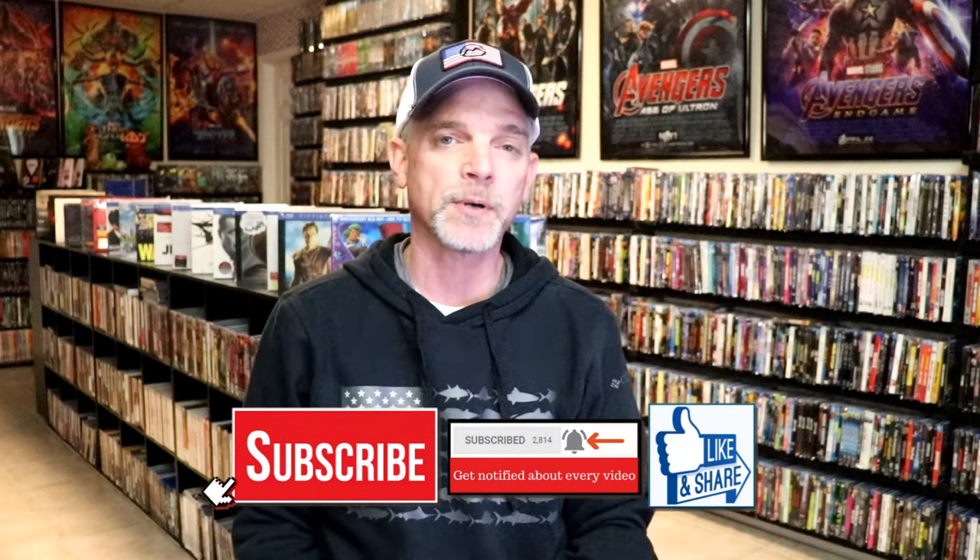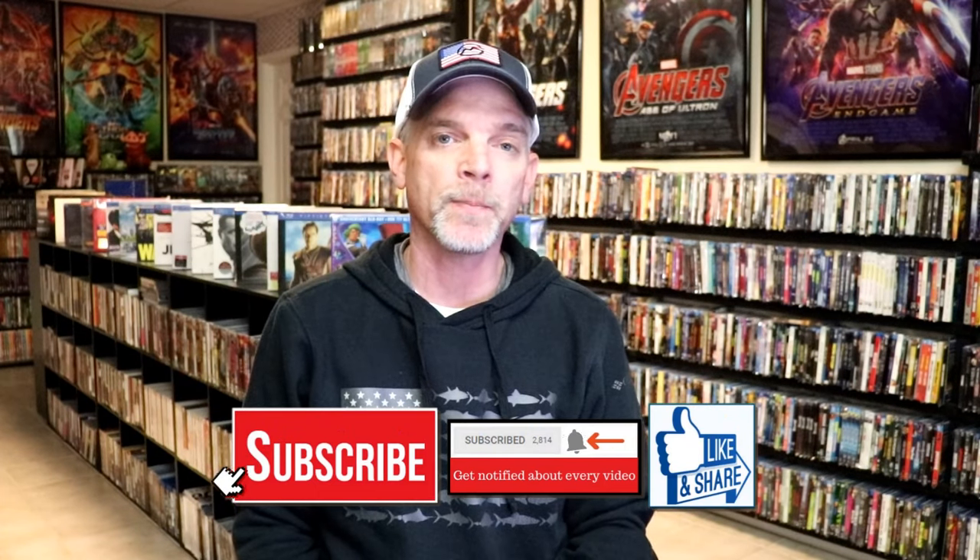If you like what you saw here today, please give it a thumbs up and share the video. If you haven't subscribed to my channel, I'd really appreciate it if you'd subscribe. Please remember to hit that notification bell so that you can be notified every time I upload a new video.